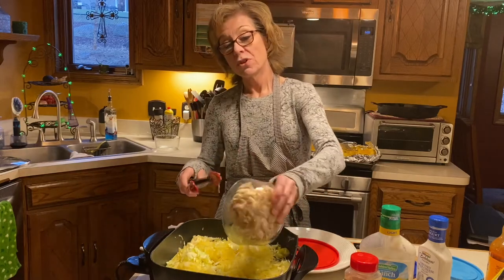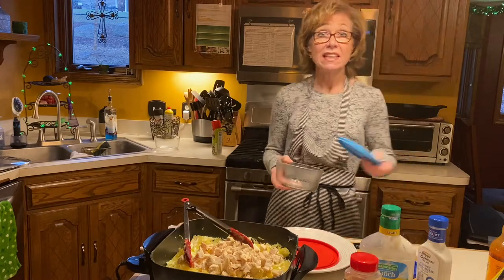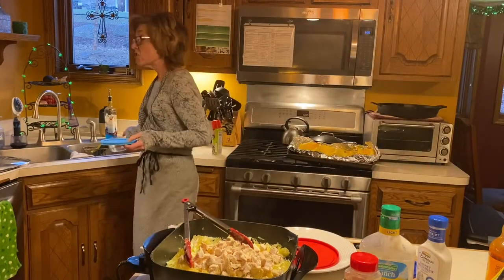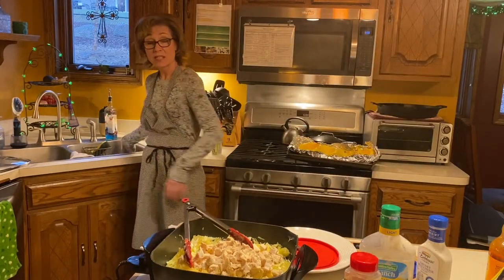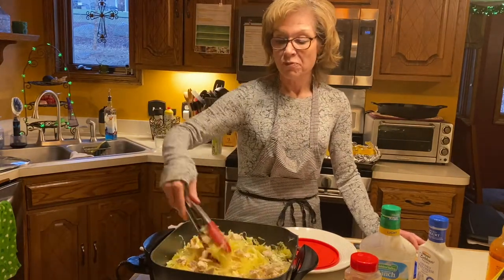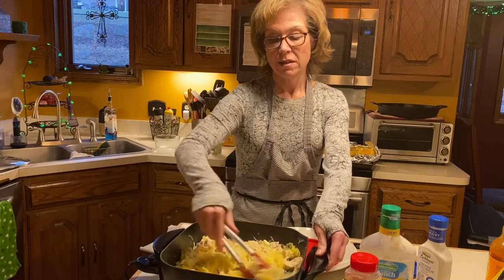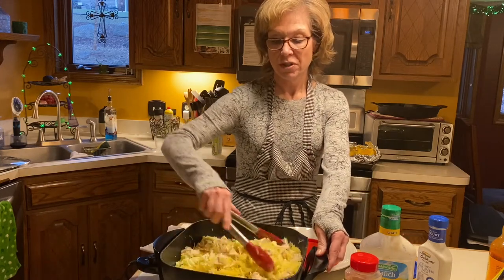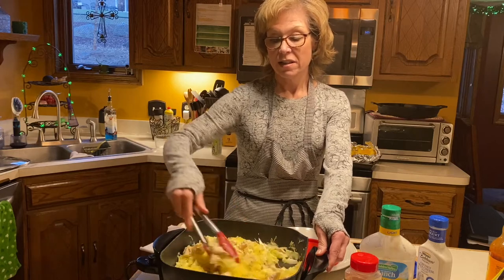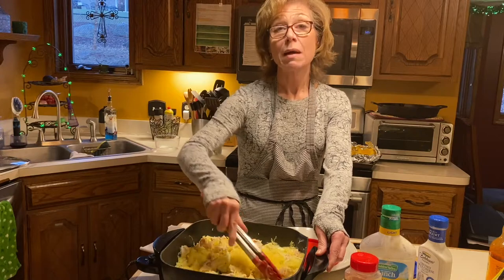Now we're going to add the chicken. The recipe calls for four and a half ounces per serving. On my program we're allowed six ounces of protein when it's a leaner protein, but since we're adding cheese — because who doesn't love cheese — we're having less chicken meat at four and a half ounces, because a quarter cup of mozzarella cheese is going to be topping this dish.